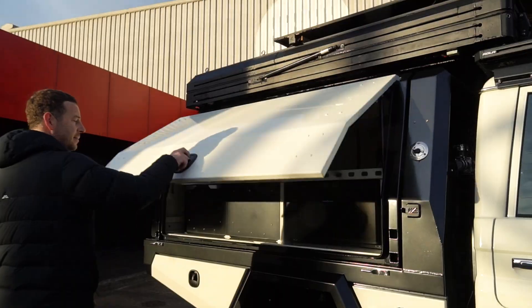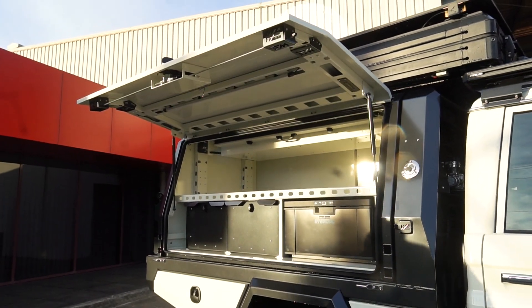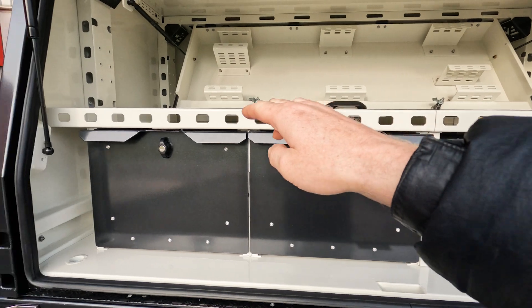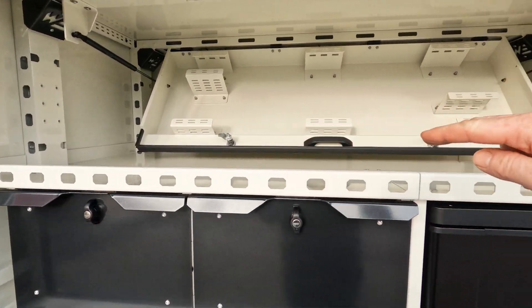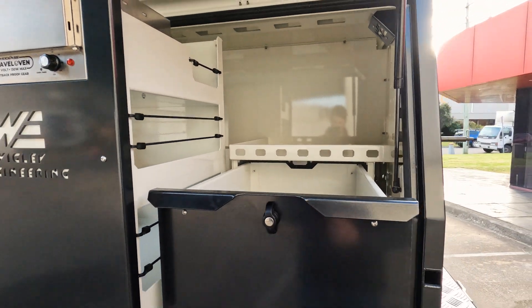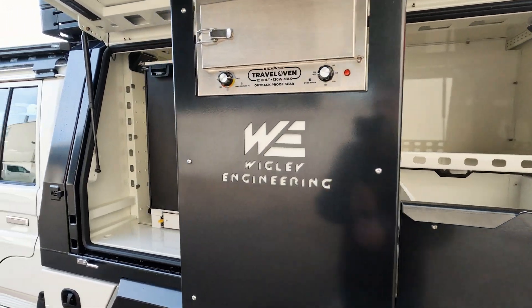The internals of this canopy were built to customer specifications. On the driver's side, he wanted the Evercool 40 litre fridge, so we've built the drawers to suit the same height, with a shelf on top — all the same height. On the other side, the customer wanted everything at the same height too, so you've got the same height drawer, using as much space as possible to fit the pantry and the fridge. To see more of this build or previous builds, please subscribe to our YouTube channel and follow us on Instagram and Facebook.